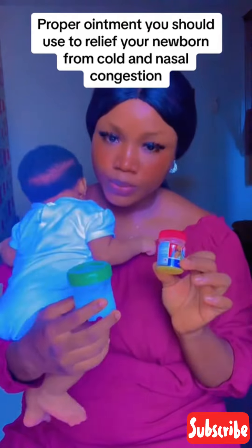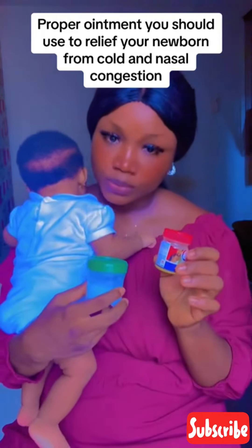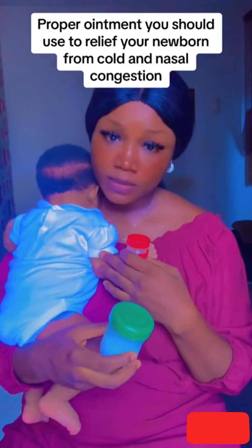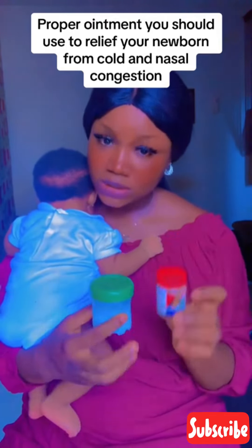This is a Robb and this is a Mentholatum. The right one to use for a baby is the natural one — the Mentholatum. The reason is that Robb is too harsh for the skin of the baby. It's still a newborn, so you don't need something harsh on the skin. Robb is for adults.